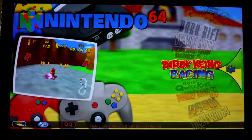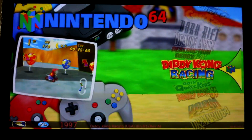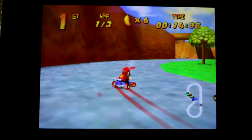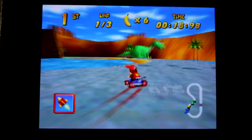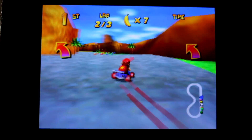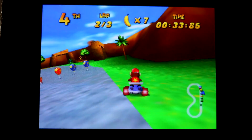Diddy Kong Racing at 4.43 million copies sold — the sixth most popular N64 game. Let's see how it runs on a stock clock. It seems to run just fine, but maybe it'll run smoother with the overclock.